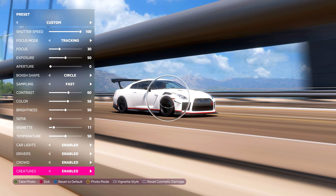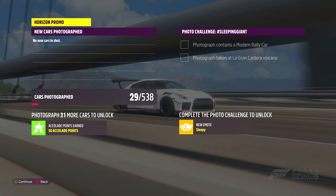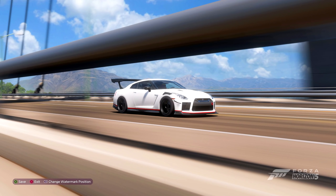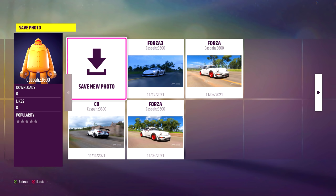Once you're satisfied with your image and ready to take the shot, click A on the Xbox controller. It will process the photo — once it's done, click A again and you can save your image. If you're on Xbox, save it to your library. However, if you're on PC, I highly recommend using the print screen function and pasting it into software. This will let you maintain the maximum resolution, taken from the resolution of the monitor you're playing on.